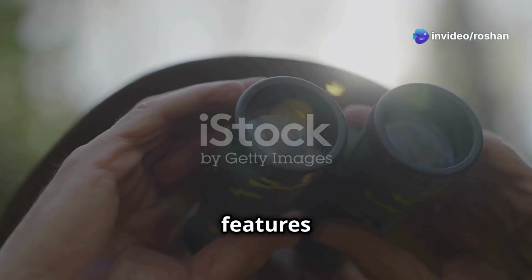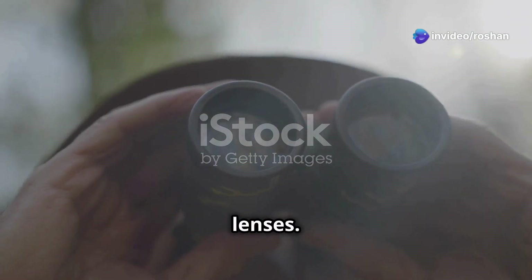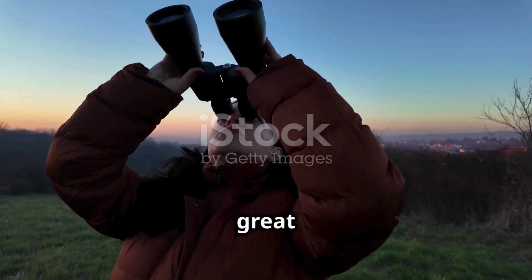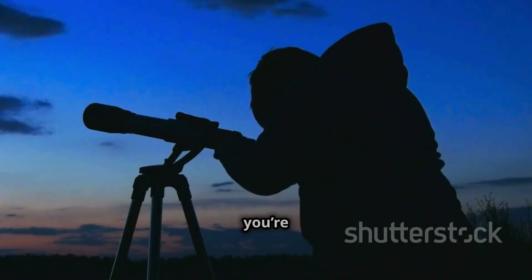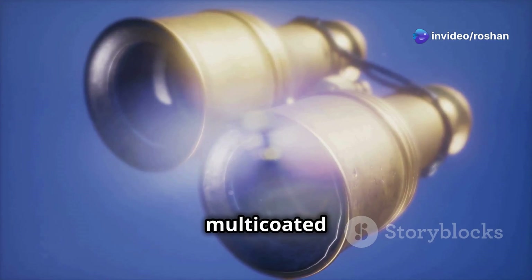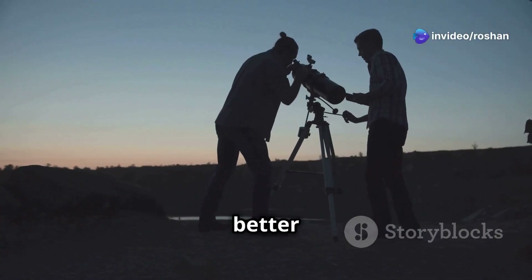One of the standout features of these binoculars is the 70mm objective lenses. These massive lenses allow for excellent light gathering, making them great for low-light conditions, whether you're viewing celestial objects or distant landscapes. The multi-coated optics enhance image clarity and contrast, reducing glare for a better viewing experience.